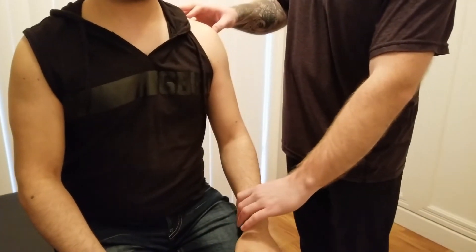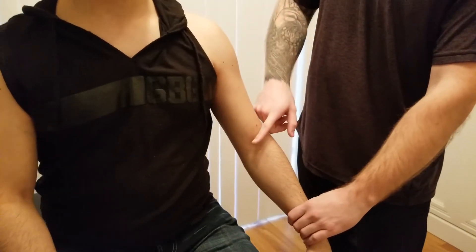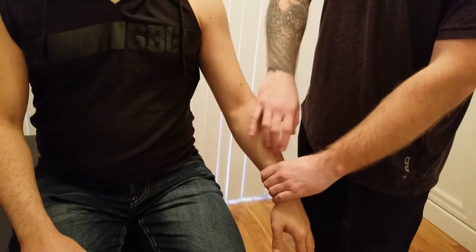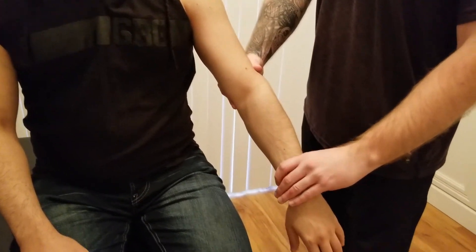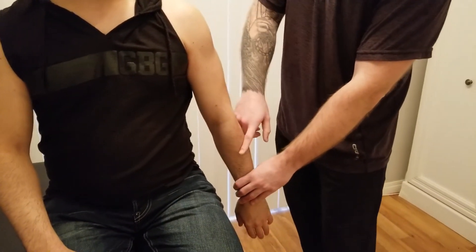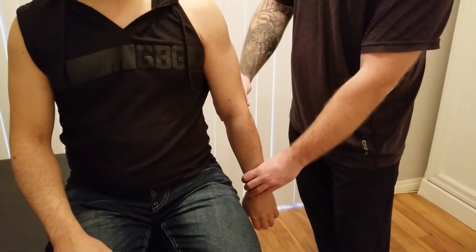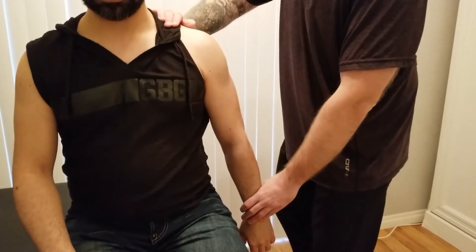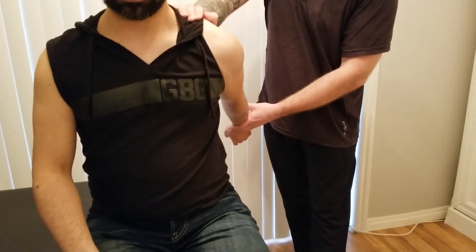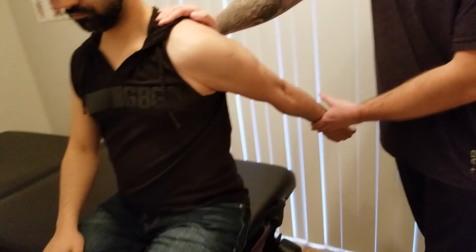Lastly, we're going to be lengthening biceps brachii. Because of its shoulder flexion, we go into shoulder extension. Because of its elbow flexion, we go into elbow extension. And because it does supination at the radial ulnar joint, we go into pronation. I'm going to start by pronating him — biceps being the primary supinator of the radial ulnar joint. I have his elbow into extension, I'm going to stabilize on the shoulder and bring him into shoulder extension until I get a nice tissue stretch across the front of his arm and shoulder. So this is the length position for biceps brachii.